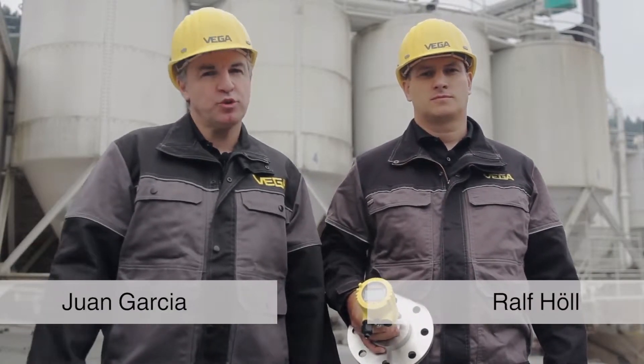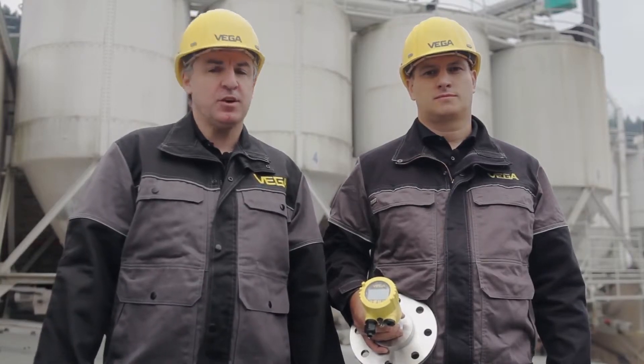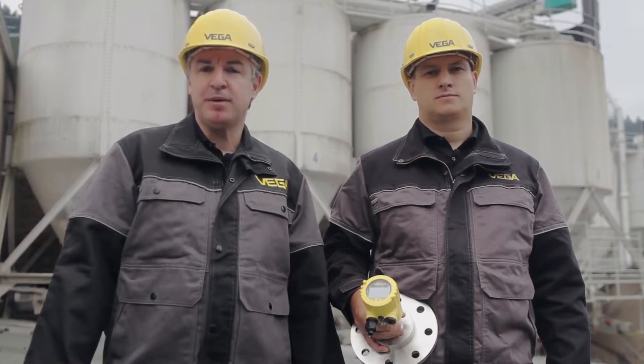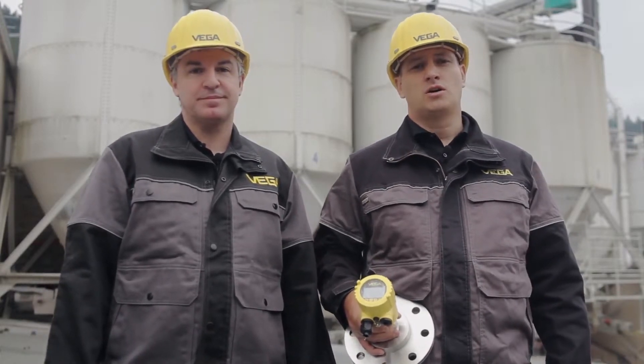Hello, my name is Ralf. I am Juan. We would like to show you today how all VEGA sensors mounted on high vessels or silos can be easily parameterized using tablets or smartphones from afar. We are here in our processing plant.